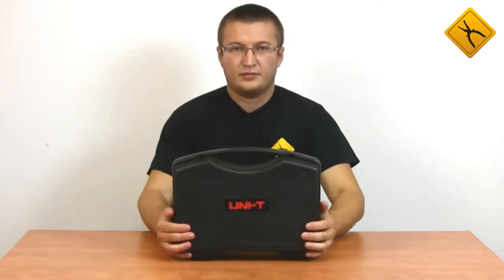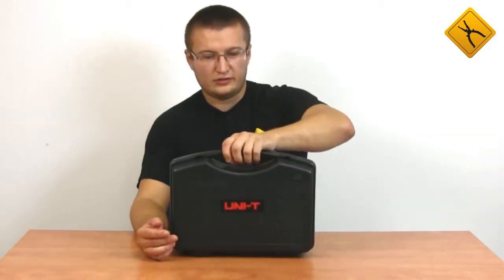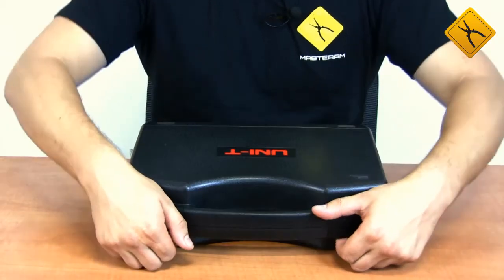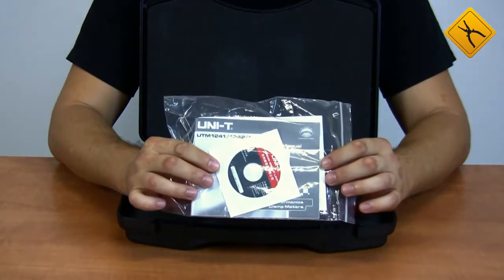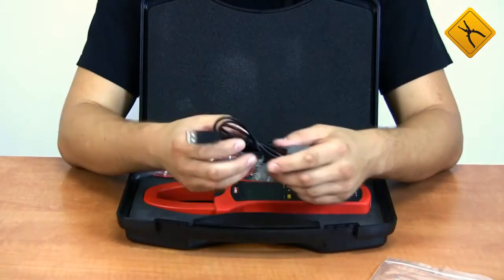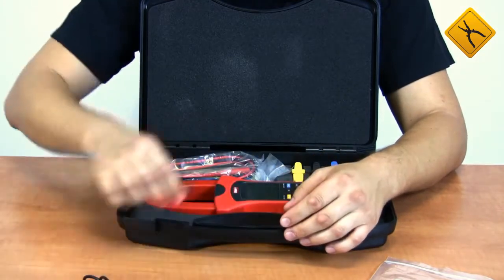The device is provided in a shock-proof plastic case with a handle for transportation, so it is convenient to carry. The package contains a CD with software, a user manual, a USB data cable, and four probes.